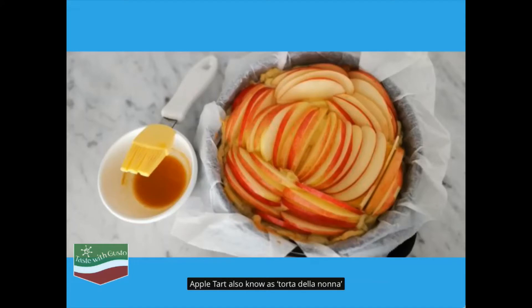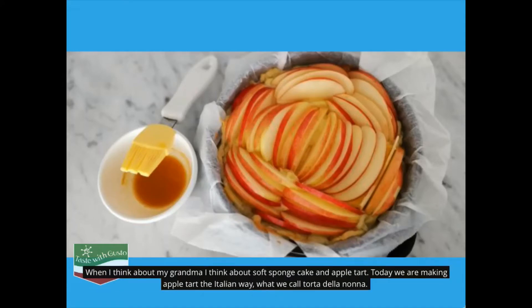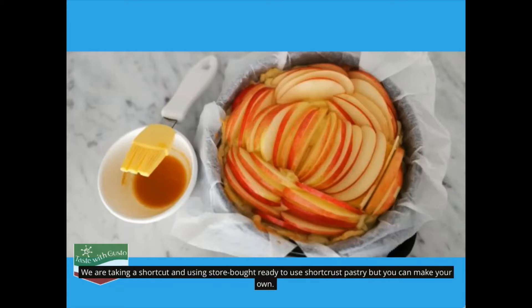Apple tart, also known as tortadella nana. When I think about my grandma, I think about soft sponge cake and apple tart. Today we are making apple tart the Italian way — what we call tortadella nana.